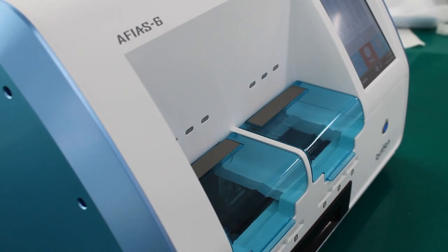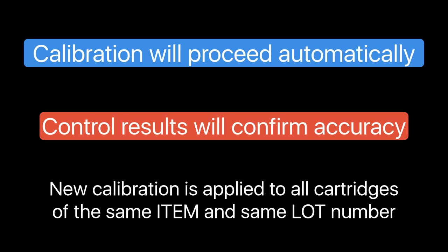Calibration will proceed automatically. The control results will confirm the accuracy of the new calibration. The new calibration is applied to all cartridges of the same item and the same lot number.